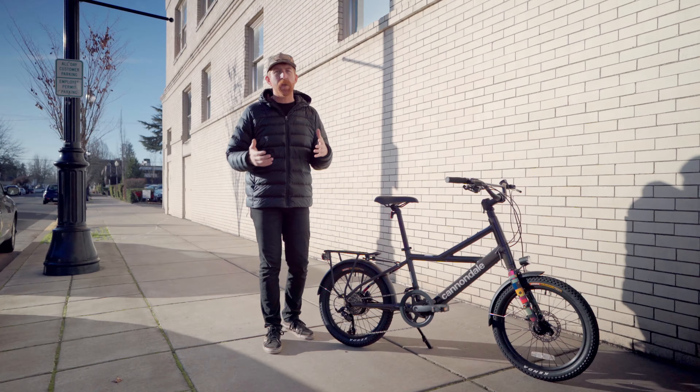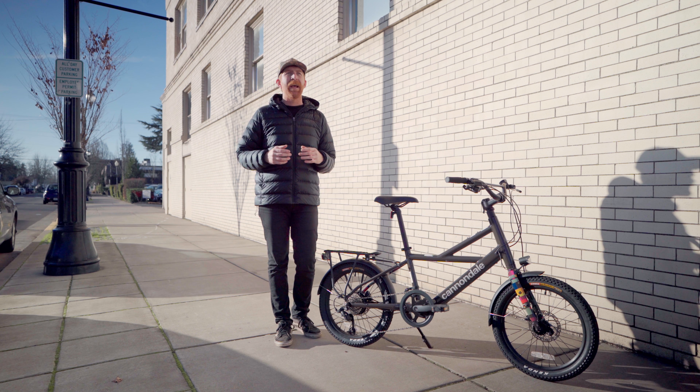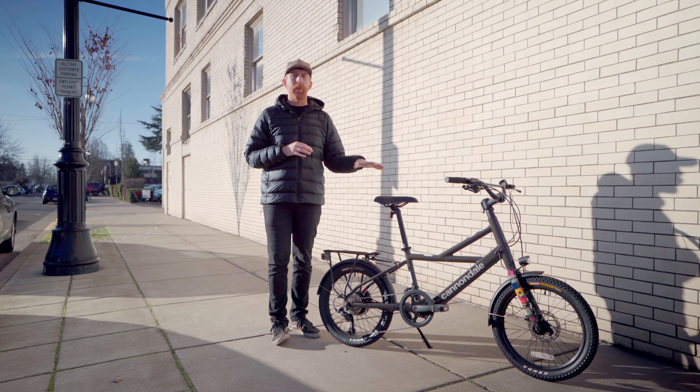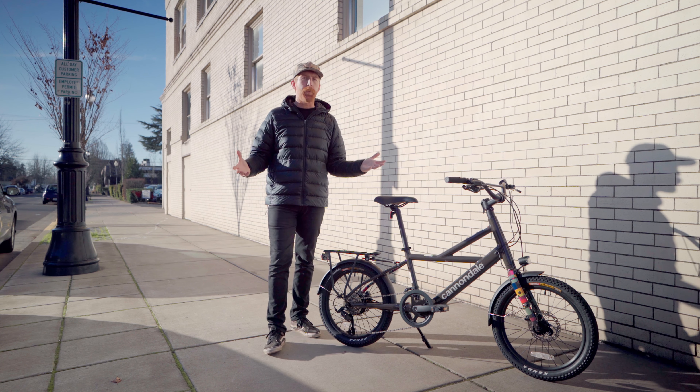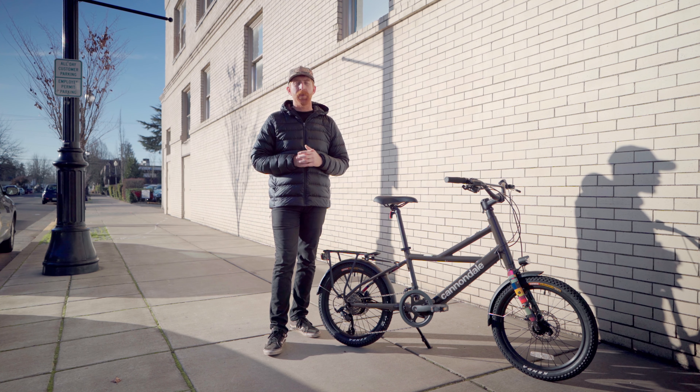The right person for the Compact Neo is someone living in an apartment or a densely populated downtown area. I don't quite live in that environment, but the bike is still fun to ride. For longer treks to get downtown I do favor larger wheel diameters, but as a Class 1 electric bike with pedal assist up to 20 mph, it feels comfortable and stable — like a full-size bike. Being able to shrink it down and collapse it really is a clutch design feature without having to spend extra money to make it fit at home.